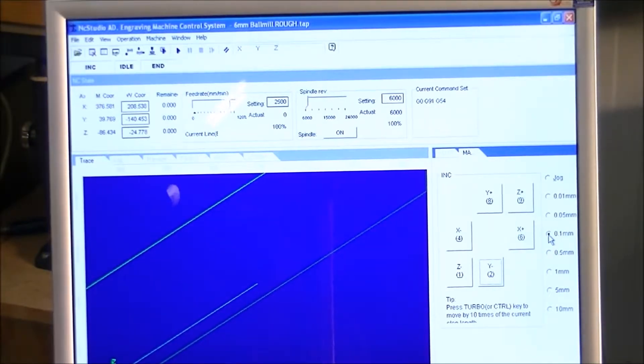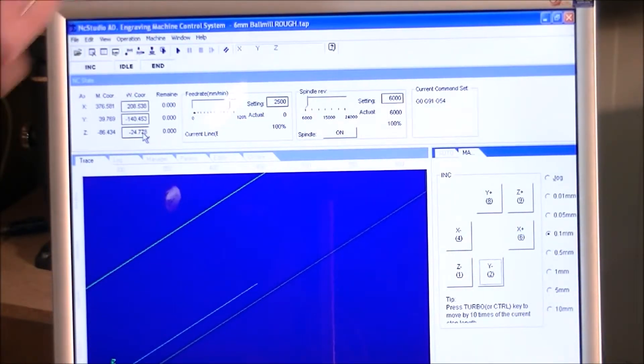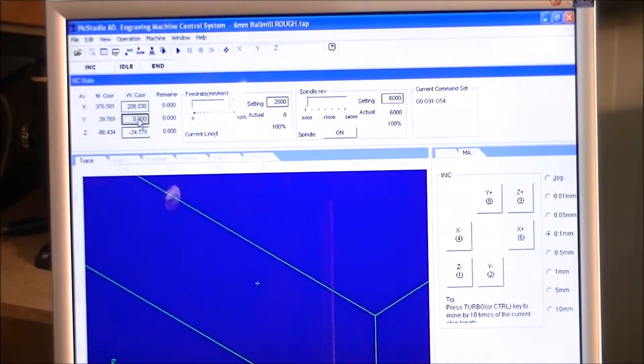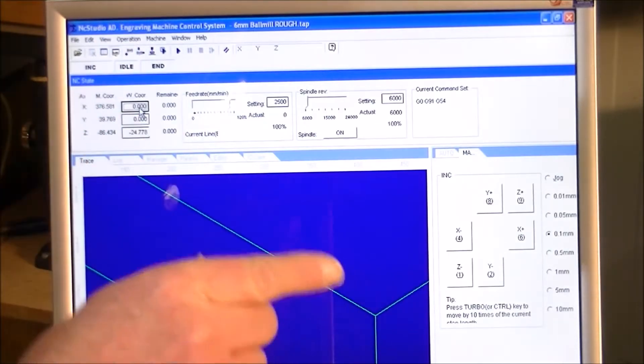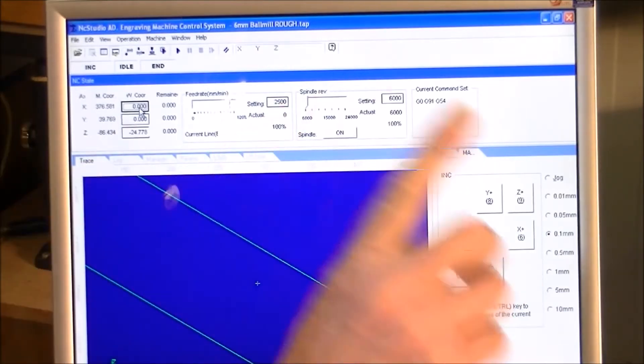Having done our X and Y positioning, it's a simple matter of going to — this stands for work coordinate, and this is machine coordinate. We just go into this box and enter Y zero, X zero. Now I'll change to a 6mm ball mill and set the zero.